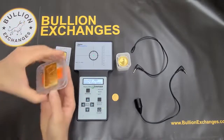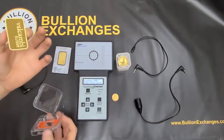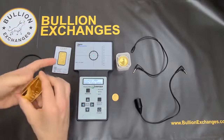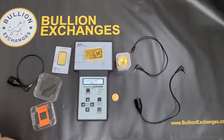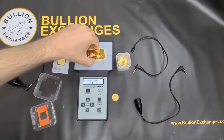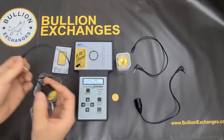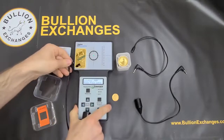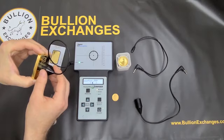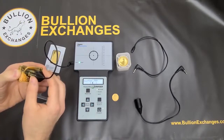Now I'm going to move on to the 10-ounce Valcambi bar in its original packaging. I take it out to be absolutely sure I'm getting a good reading, placing it directly on the Sigma. With these bars you want to be very careful because it has a proof finish — careful not to scratch it. We get an instant reading, and moving it side to side the whole bar reads fine right inside the brackets. Since it's so thick, I use the bullion wand — the thickest one — and again it tests just fine right inside the brackets instantly.